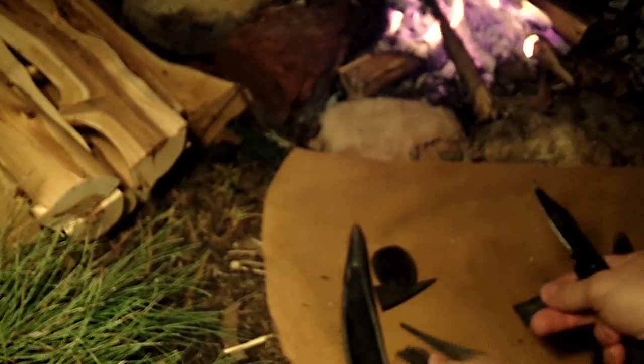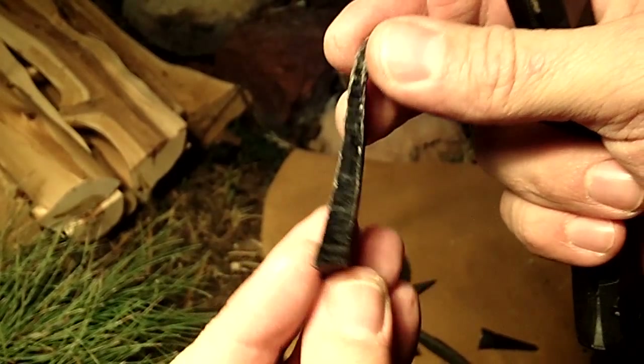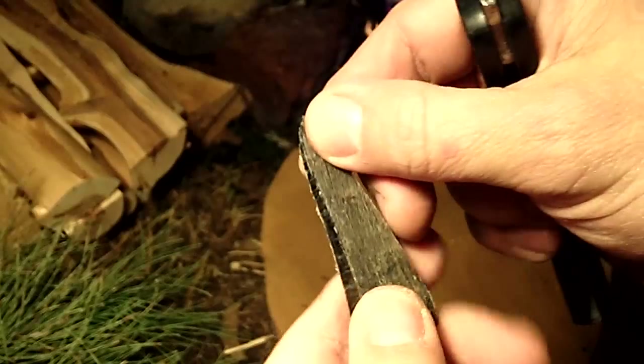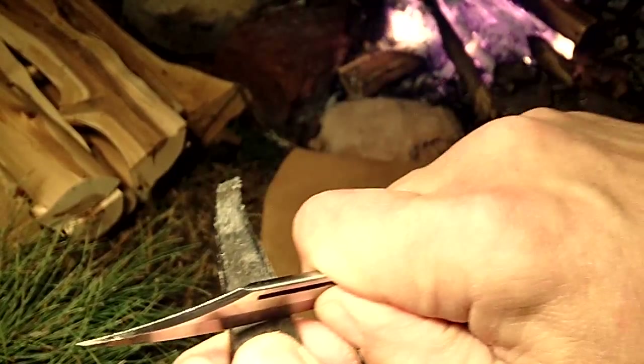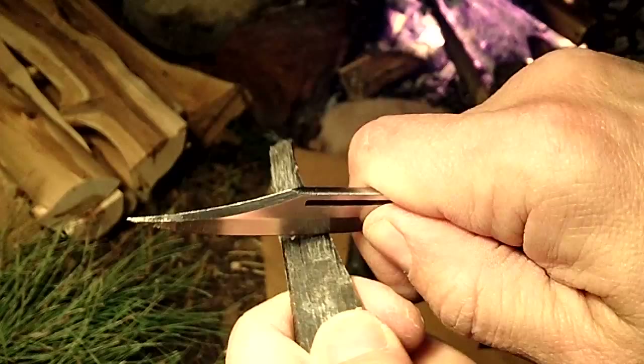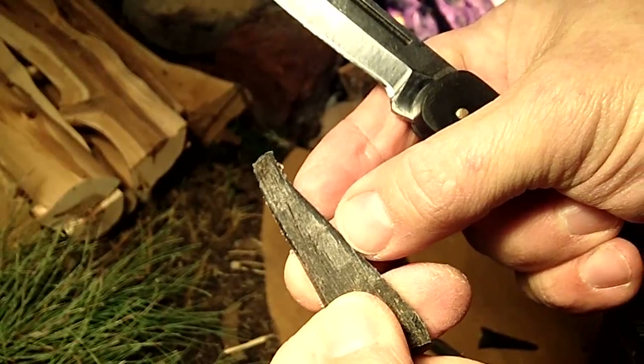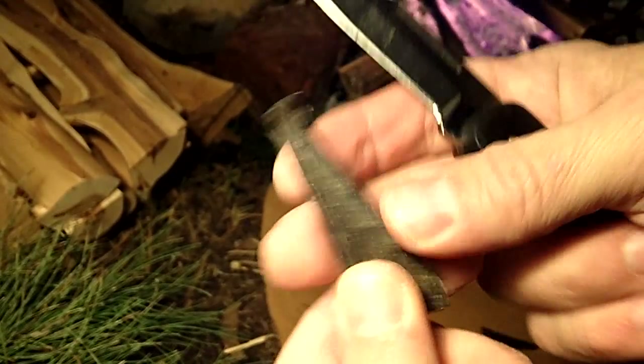It actually works pretty good. Buffalo horn is easy to shape, and I just rough shape it with 40 grit sandpaper. And if you scrape it with your knife, it removes all the tool marks, and then you can polish it.